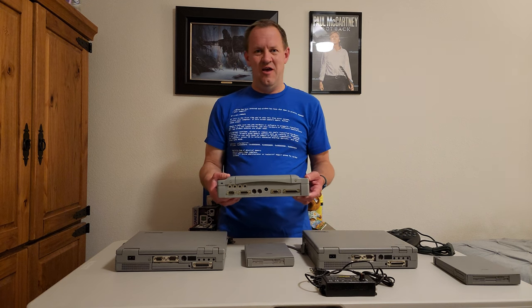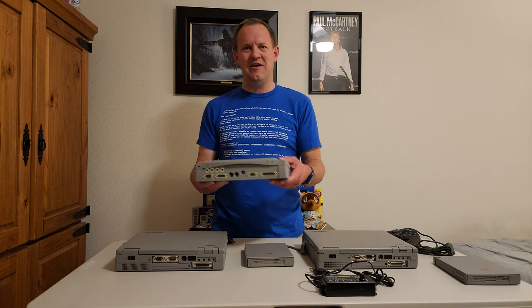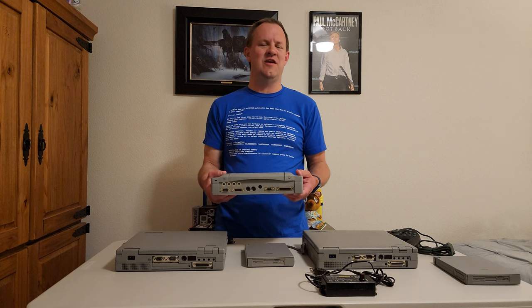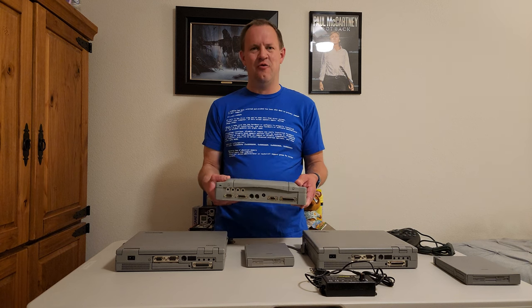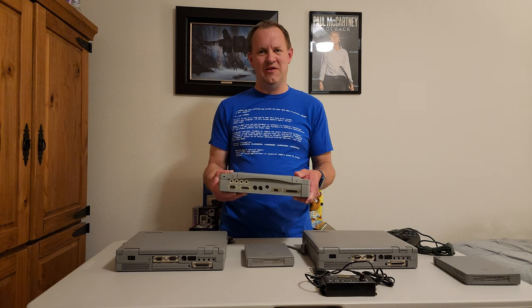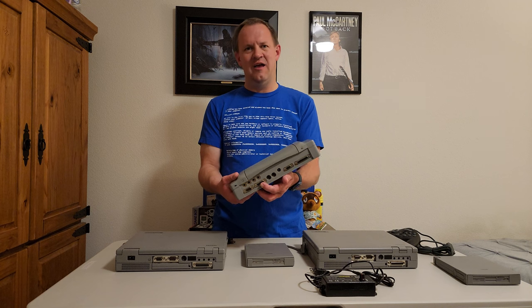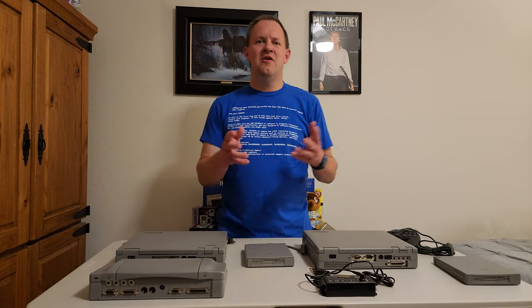I was super lucky to find one of these. This is my Toshiba Tecra 500 CDT laptop — I actually had to get a second one because it came with this port replicator. I found a listing on eBay searching for the Toshiba Tecra 500 CDT. It's one of the best Windows 95 and DOS gaming laptops in my opinion. These port replicators are very hard to find — or as we say in the community, unobtainium. But as you can see, it has a 15-pin game port, so it will work natively in DOS or Windows 95.